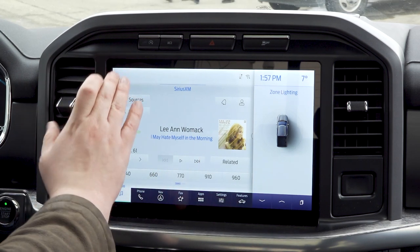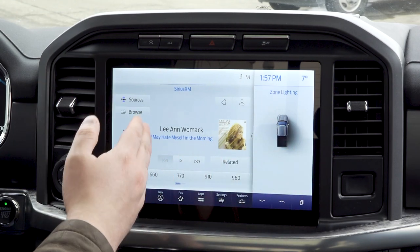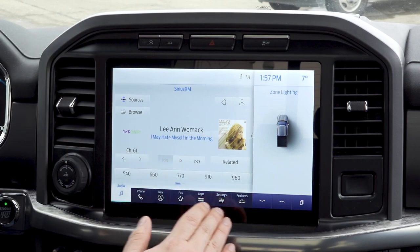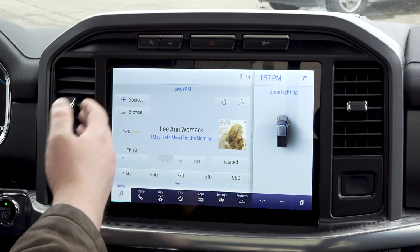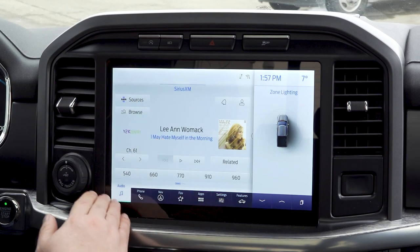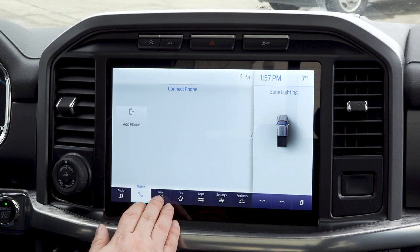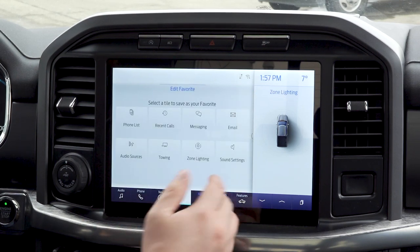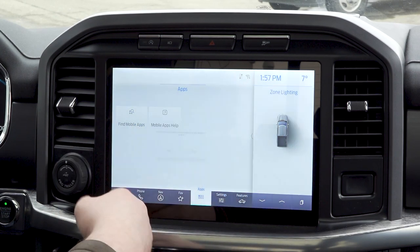So without further ado, let's get started. The first thing you're going to notice in the Ford with the SYNC 4 system is this giant 12-inch screen — you're getting that real tablet feel. We're going to start by looking at the buttons: you've got your audio, phone, navigation, and favorites.